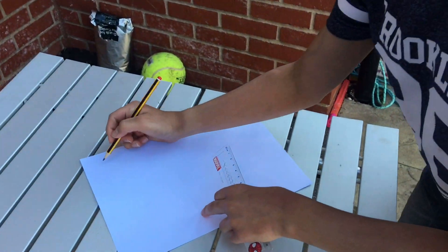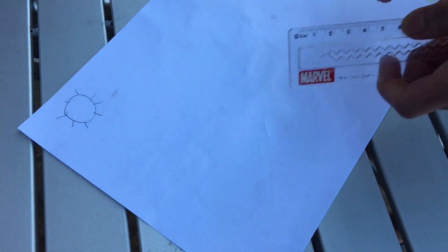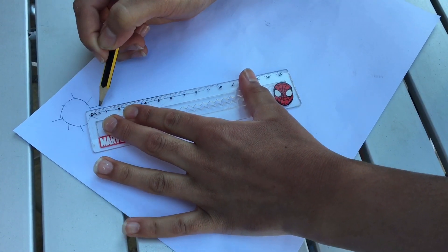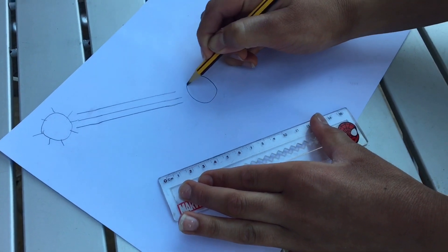If you are wondering how I burned the paper, I am here to explain it right now by drawing out a diagram for you. So say this is the sun — or any light source, you can use any light. The sun has rays, which then hit this magnifying glass.